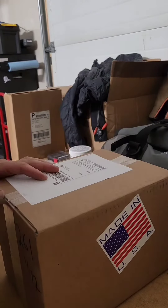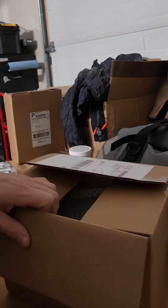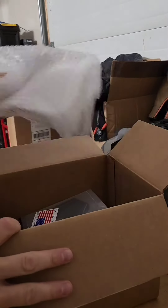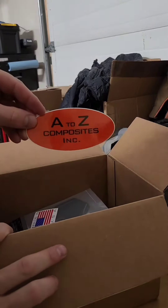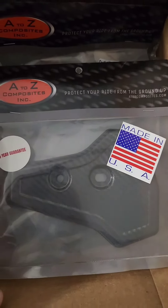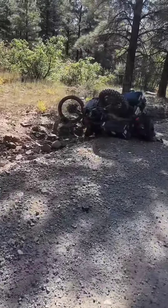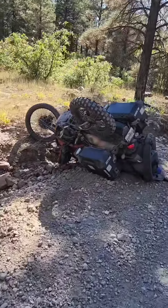I have gotten another KLR650 carbon fiber protection kit from A to Z Composites for my gray KLR650. These parts, which are made in the USA, look super sharp, but the real reason I wanted another set of these was because I had the same parts on my orange KLR650.